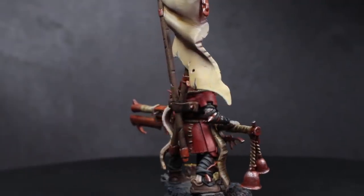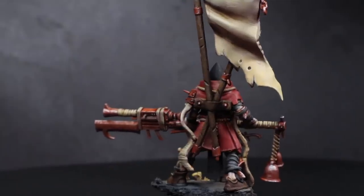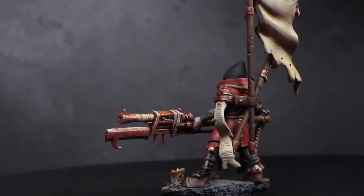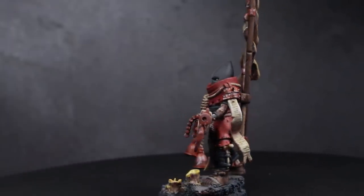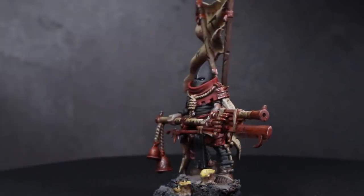If you enjoyed this Chaos Cultist conversion, be sure to check out my previous guides where I've already tackled the Emperor's Children, Iron Warriors and Death Guard. Also, let me know which Legion or God-specific cultists you'd like to see me try out next. If you're looking to recreate this conversion, you'll probably want to buy the individual extra parts from bits resellers rather than buying full kits.